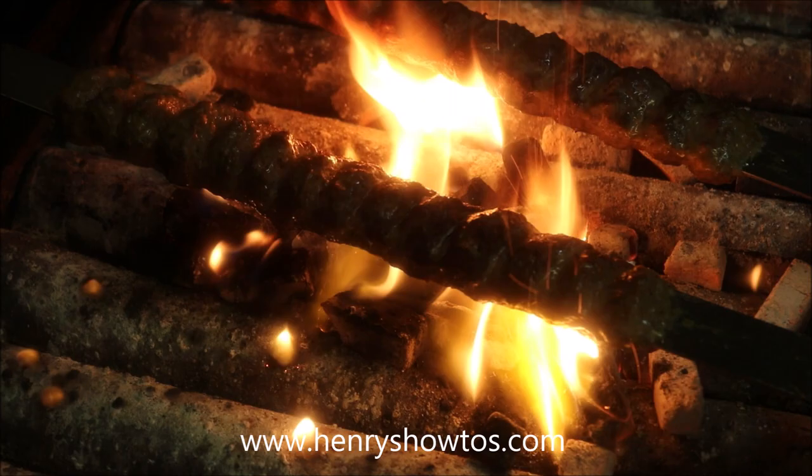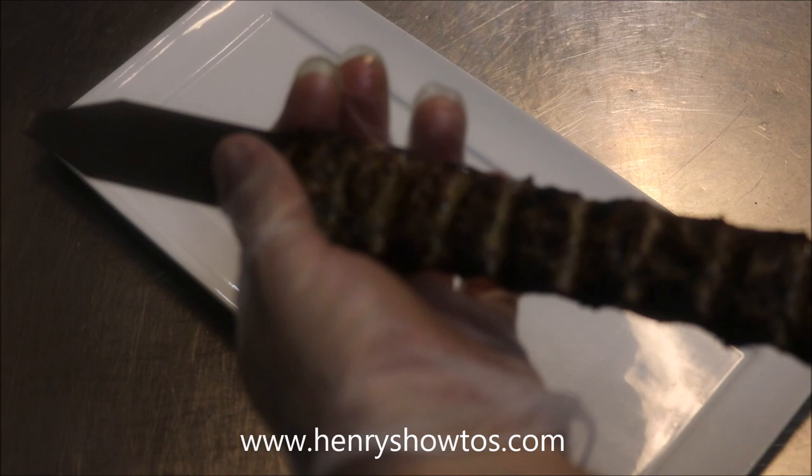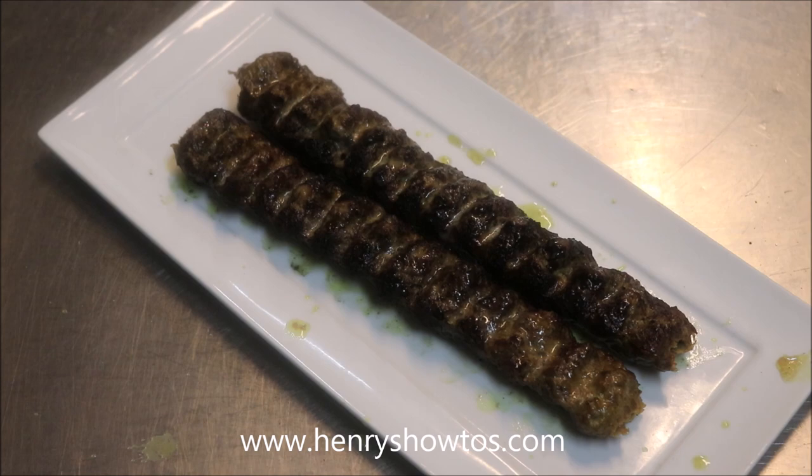Look how good that looks. Let's go ahead and serve. Push from the top of the skewer and release it from the bottom — push from the top and release from the bottom. And you can, of course, add your saffron butter on top if you like. Voila! How easy was that? Presentation is very important.